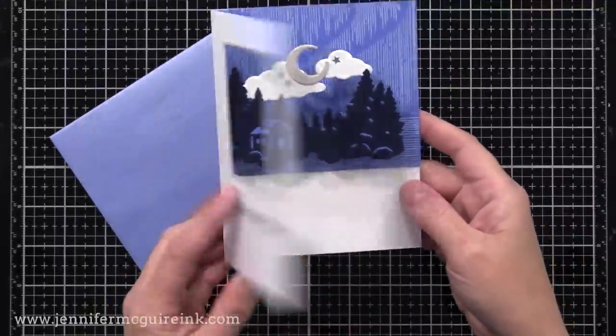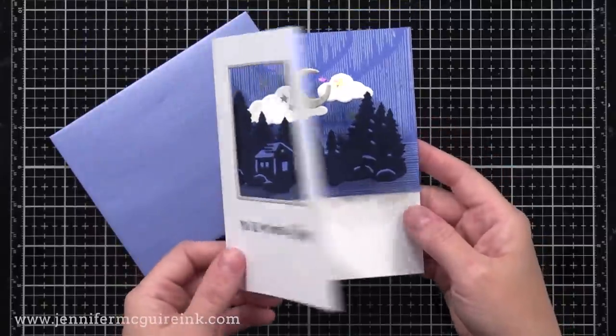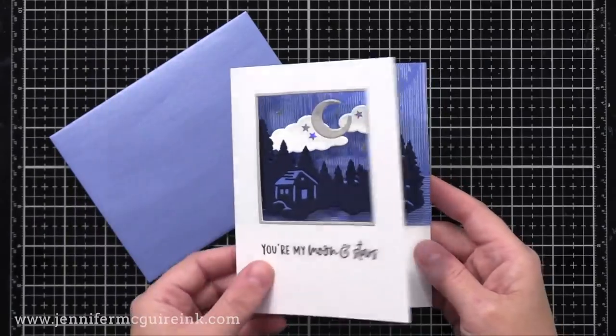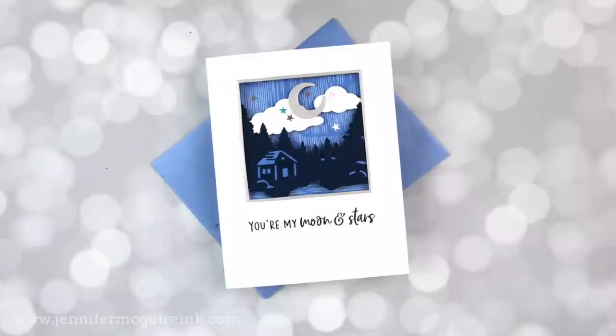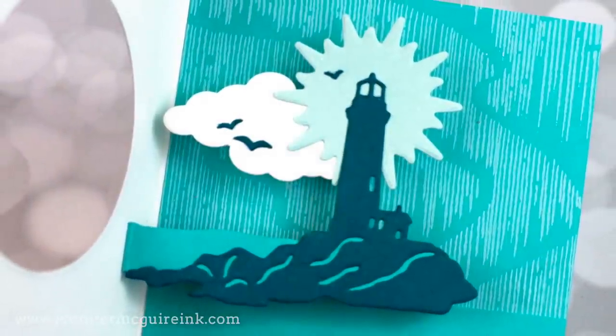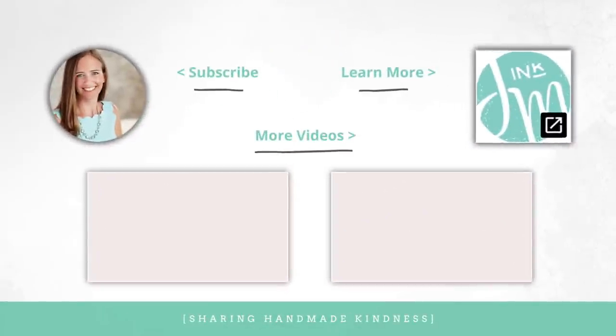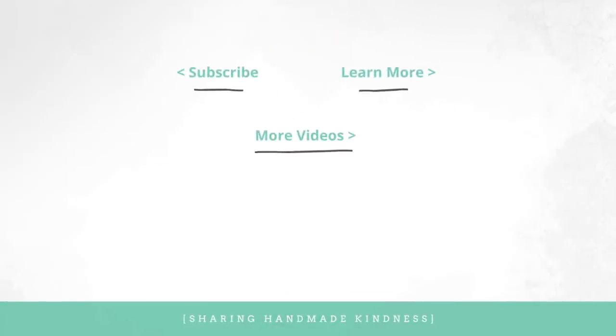I've done a similar card design in the past — I'll link to that video here if you're looking for more ideas using different types of die cuts. If you're interested in these supplies, they are linked below in my YouTube description. And here in the middle I have a couple of other videos for you to check out. Thank you for spending this time with me today — I hope you're all having a great week, and we'll see you again very soon.